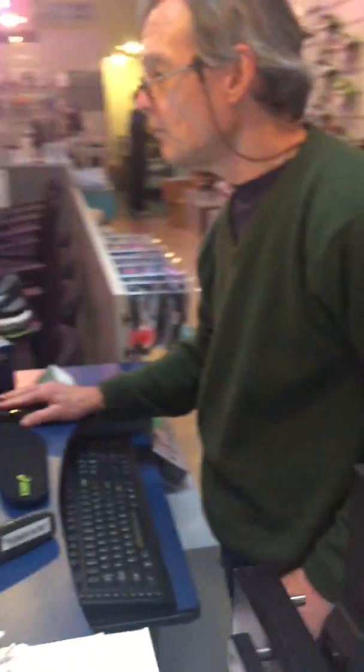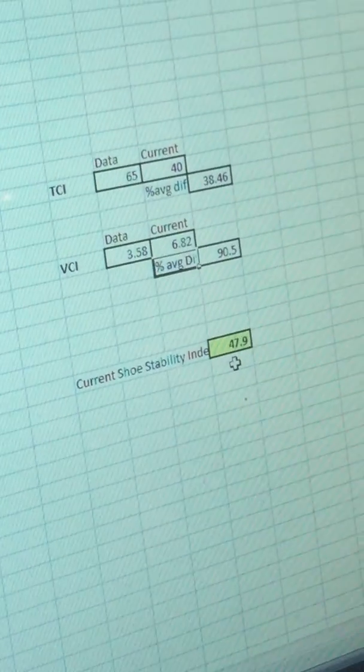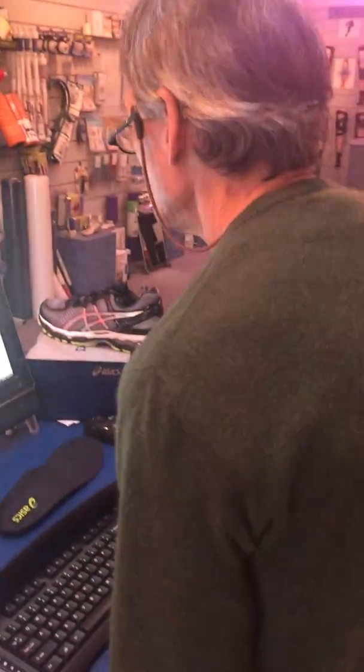With our mathematical model, the shoe has a Shoe Stability Index of 47.9. Each measurement has a mathematical value in our formula. Let's go to the chart and see where this ends up on our spectrum.